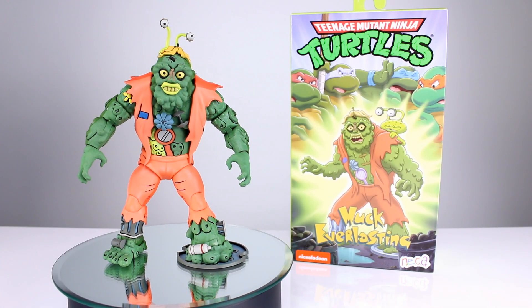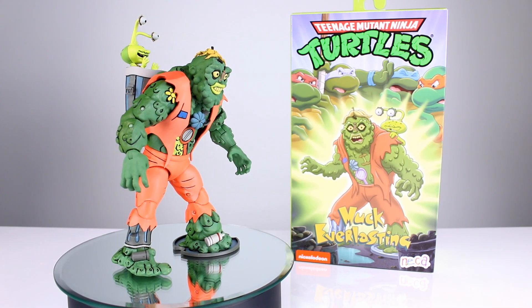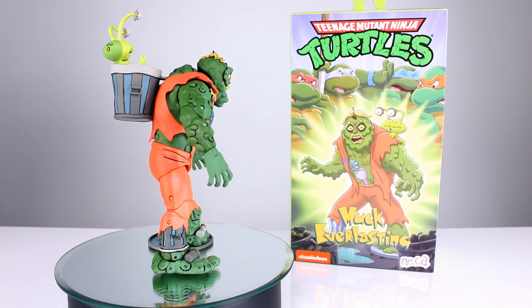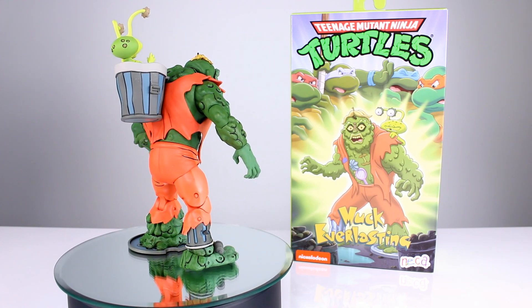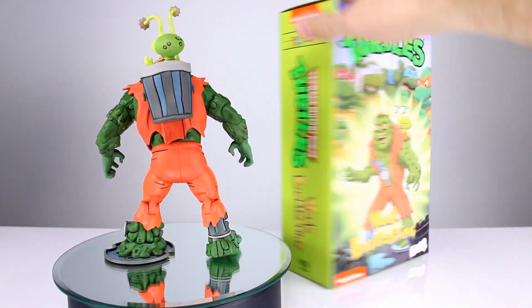Hey, what's up guys, this is Anthony from Aliens Customs. For this review we are looking at NECA's Teenage Mutant Ninja Turtles Muck Everlasting set — a single figure with an accessory partner. It's Muckman and Joe Eyeball. I wasn't sure on the names but yep, it says so right on the package.